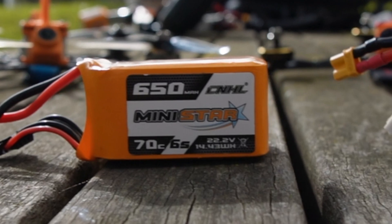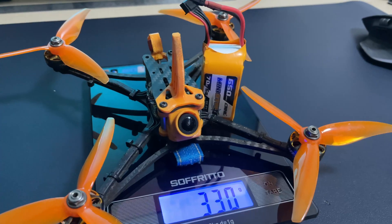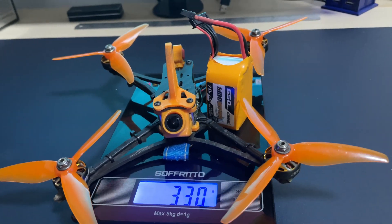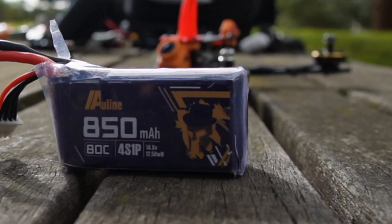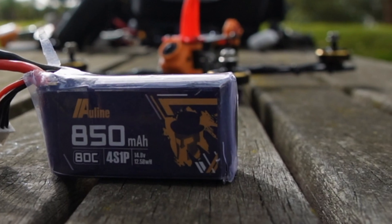To bring the build together we need to select a battery, and because a good battery can make the difference between finishing the race or falling out of the sky, this choice matters. For the 6S builds I've tested a number of different sizes but found that the 650mAh 6S is the sweet spot. When it comes to 4S builds, the best all-round battery is an 850mAh.